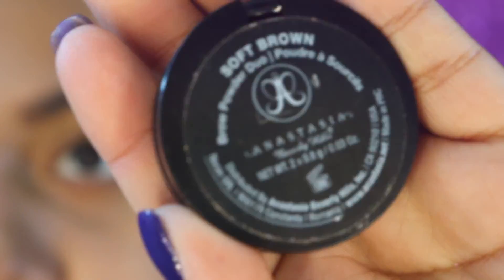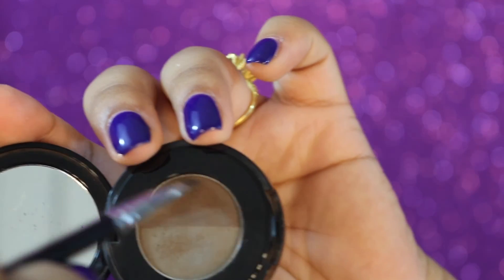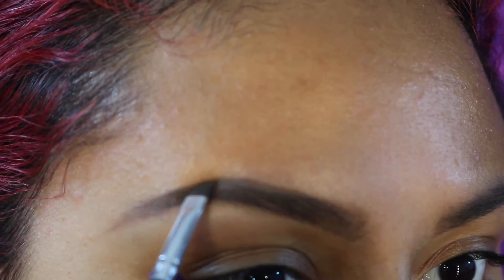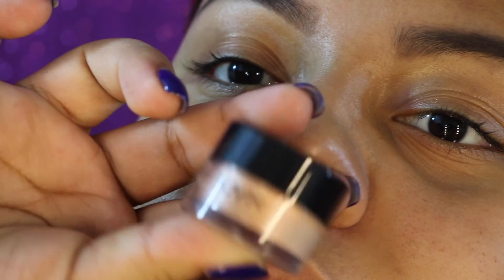Now I decided to go in with my Anastasia brow powder duo in the shade Soft Brown. I'm just going to take the same Anastasia brush into the darker shade and apply this directly onto my arch to make it a lot more defined, and then I do a little brow dance.